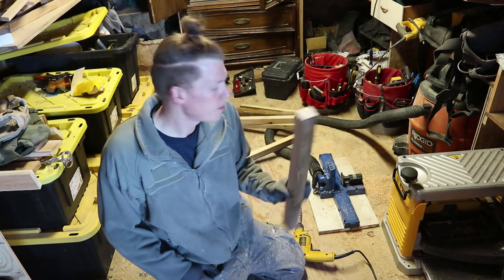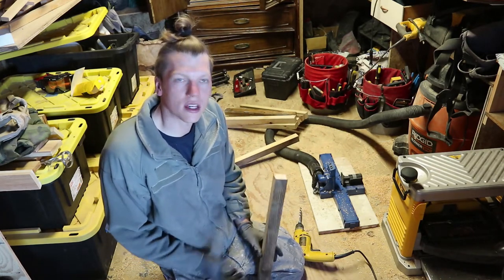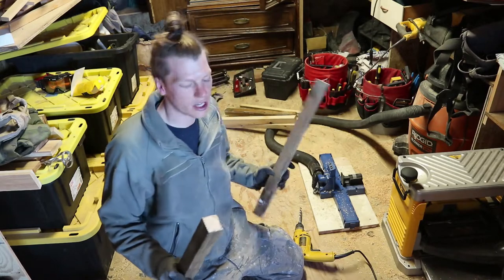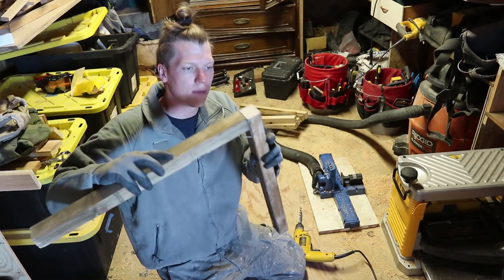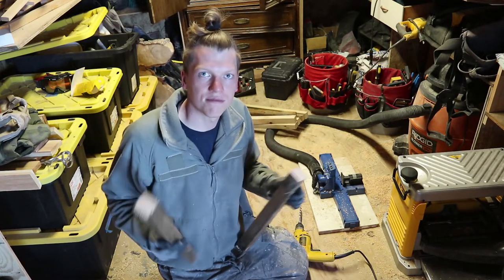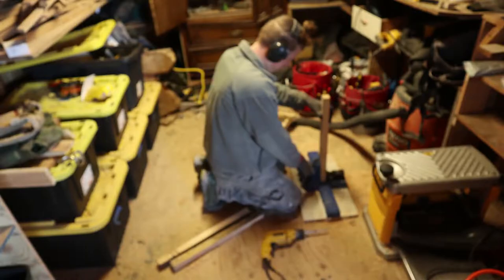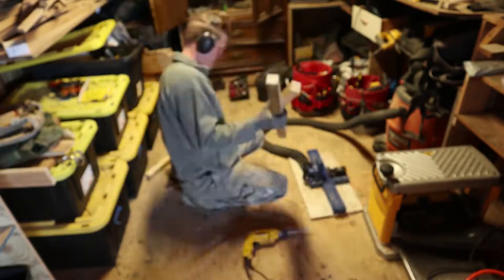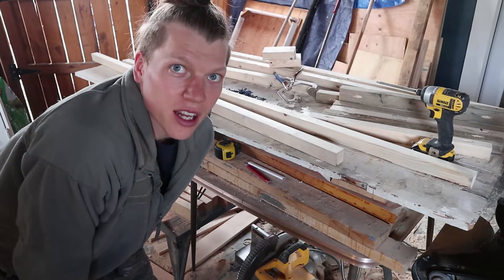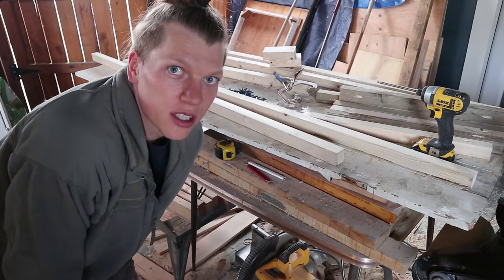I've got eight of these support pieces. I'm going to drill some pocket holes in them since I've got a Kreg jig. You wouldn't have to do that if you don't have one — you could just screw right through. But I like the pocket holes because they make a nice strong joint. Time to put it all together now. I'm going to show you the process and the stuff I'm using and then we'll speed it up.